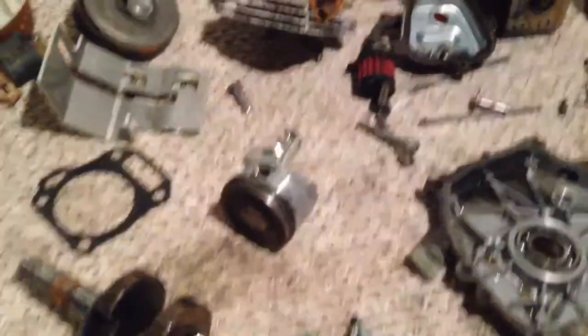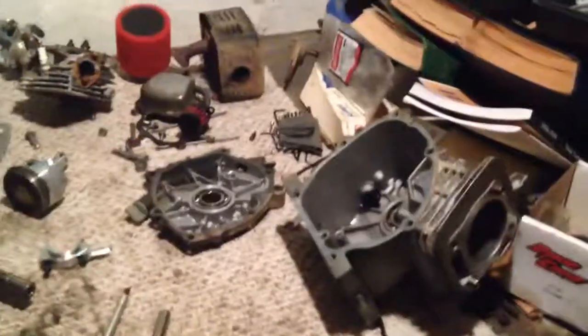Just a little progress update — I haven't made a video in a long time. Just trying to get everything together. My little work area down here in the basement. Nothing too serious, just a little legit. Got some new rod bearings.